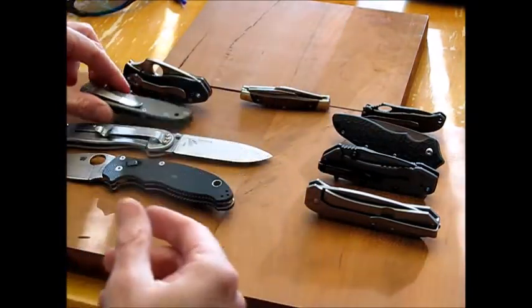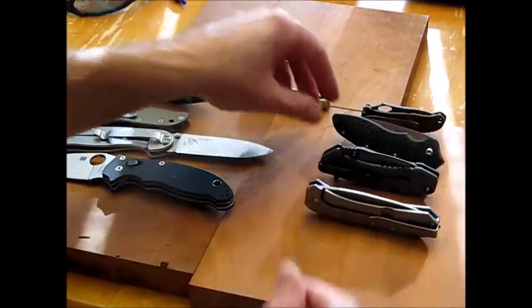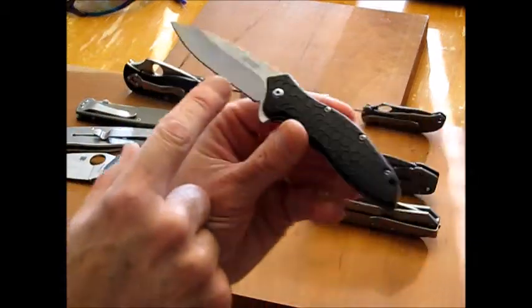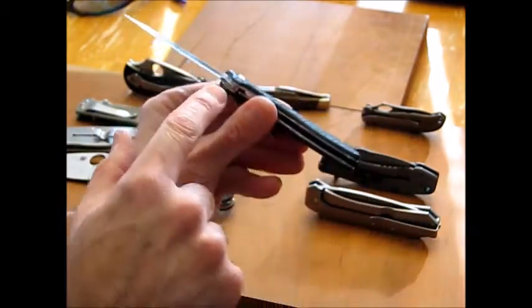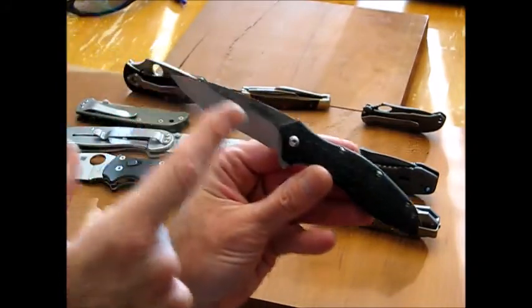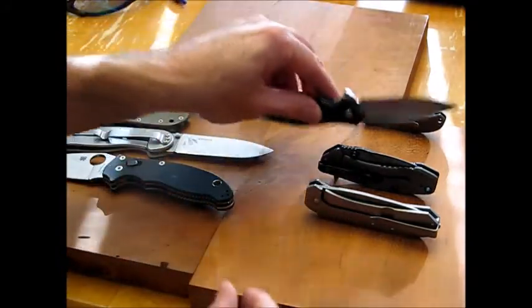Over here are three Kershaws. I'll start with this back one — the Kershaw Oh So Sweet. I just absolutely love that blade shape. This one does have liners; it is a liner lock, nice and solid. I love the blade shape and the SpeedSafe opening as well. That blade shape keeps it in my pocket a lot.